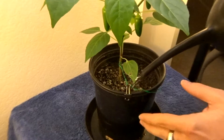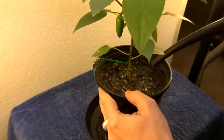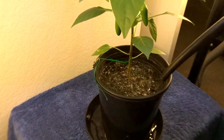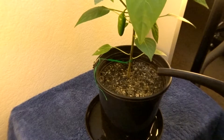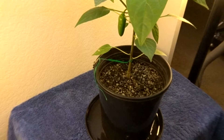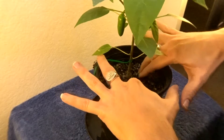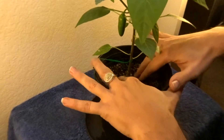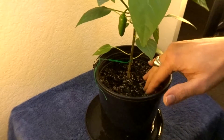I see it coming out a little bit. I'm going to go ahead and give it the full one-third. I like to end up with a puddle for the last run. Now I'll take the soil and kind of just mess around with it, evening it out, building a nice level topsoil.